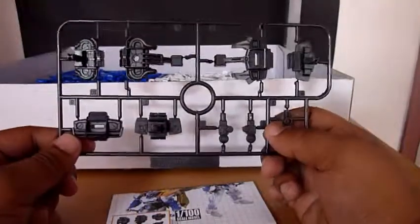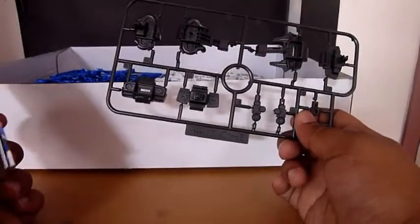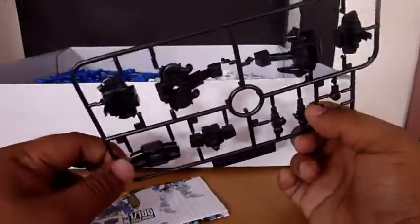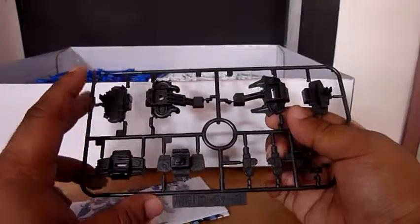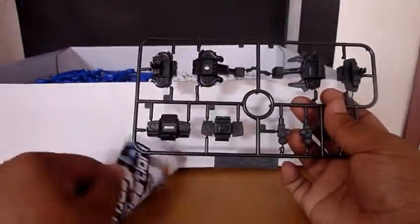I'm already familiar with this kit because I already built an Ashtray Red Frame, that's why I can distinguish the parts of this kit. Well, here are the extra parts included with this kit, which are just an add-on — as you can see, these parts are backpack conversions.